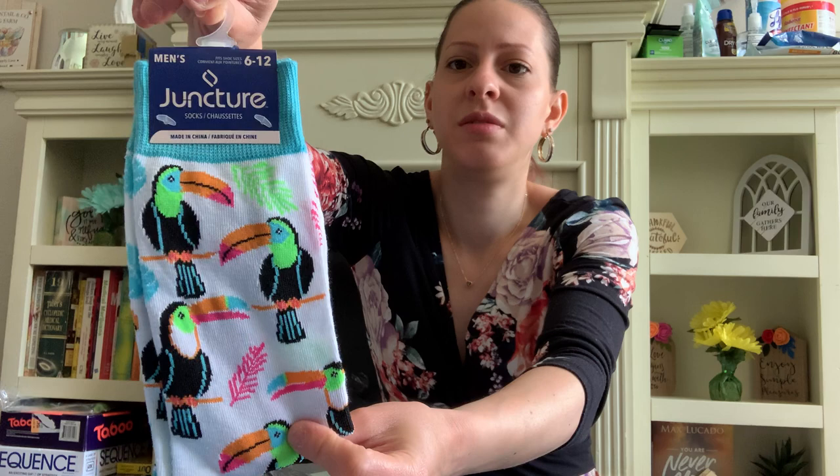I also picked up these socks for myself — two pairs. I love the colorful print and the bright colors, perfect for spring. These are longer socks, but they would be nice to wear around the house. The print is really pretty.